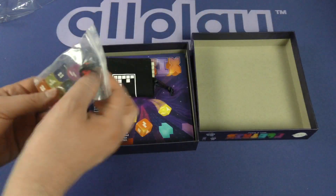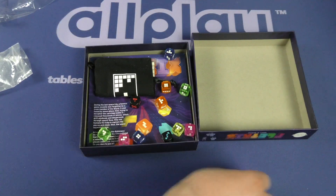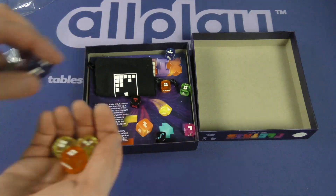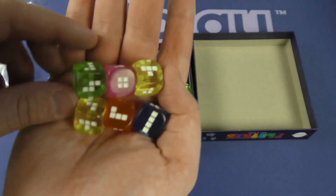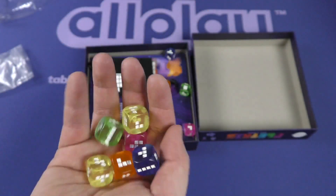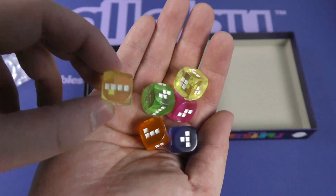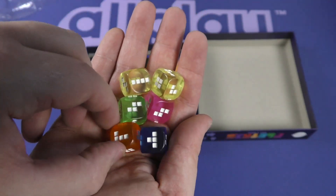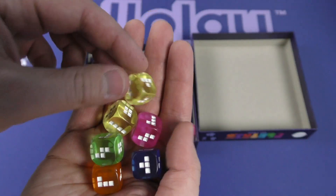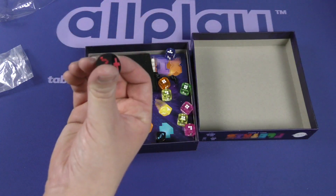Oh, those dice look way cooler than I was expecting! They have some translucency to them, and they show the boxes of the polyomino rather than just the shape — which is a little thing, but stuff like that is nice. Like, okay, this is four long, for example. That's really good to know. Not all of them are four, so that really matters. I like the look of these a lot.